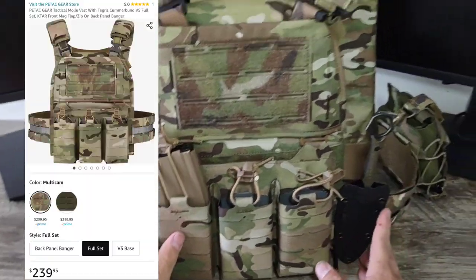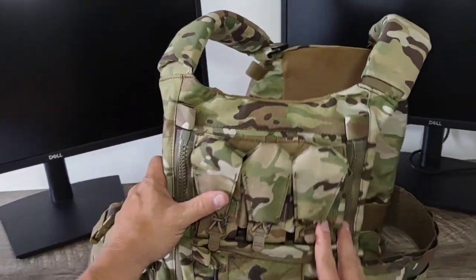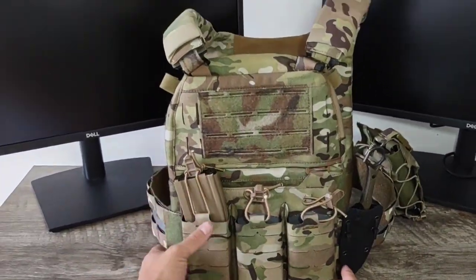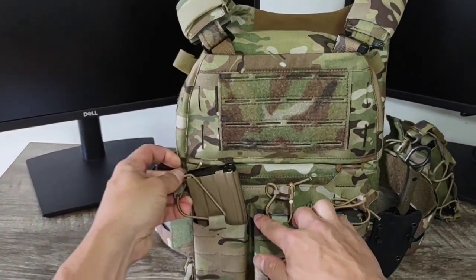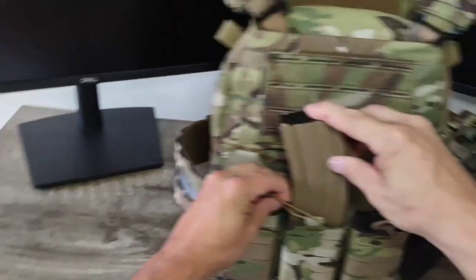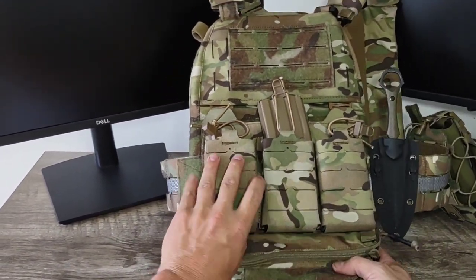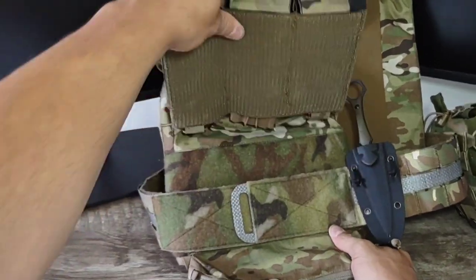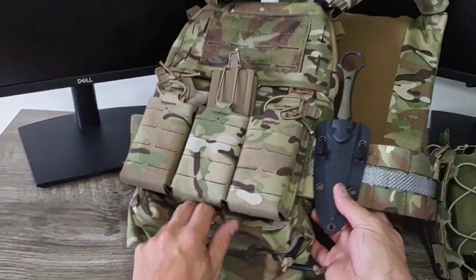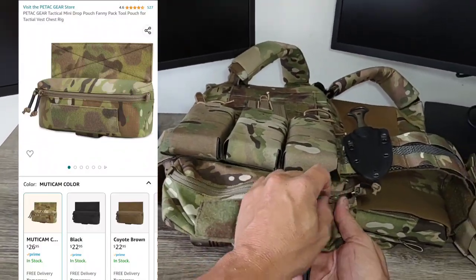So what we're looking at here is the Petac Gear V5 plate carrier, retail price $239.95. This is a direct knockoff of the Ferro Systems FCPC plate carrier system — almost a direct one-for-one knockoff. A plus side is that what you get with the purchase includes the front mag placard, which you would have to buy separately through Ferro Systems, as well as the Tigris side assault cummerbunds.